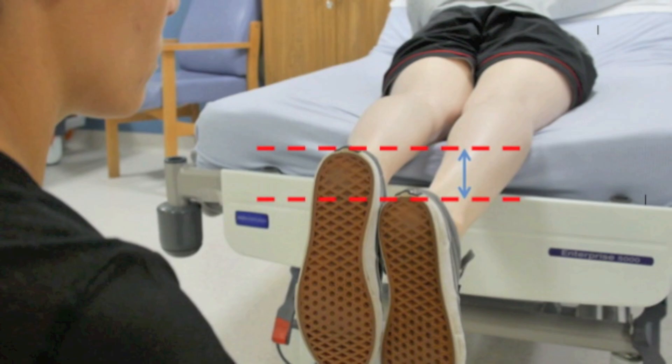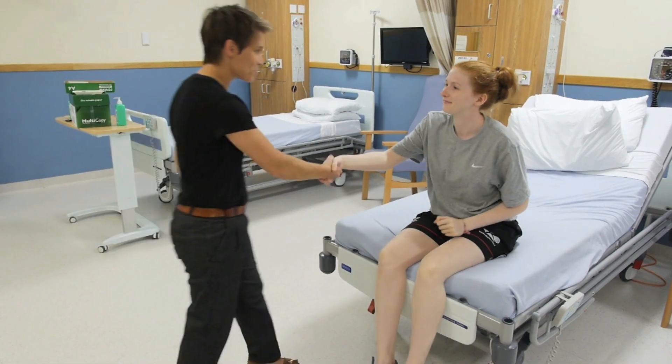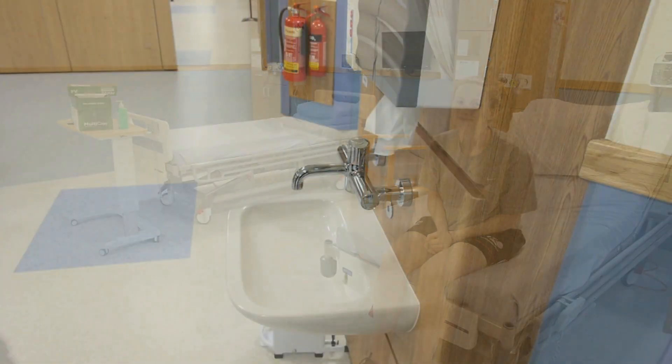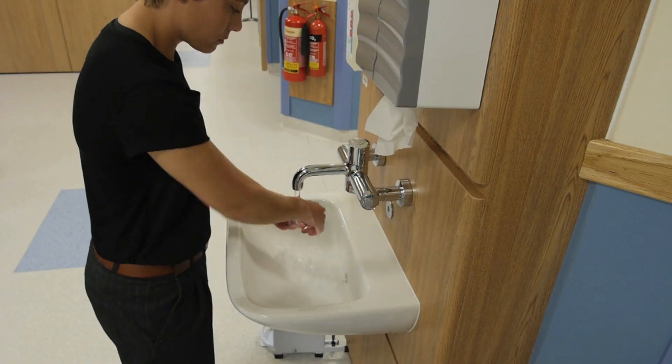Heel height testing is not indicated unless you suspect a locked knee and so it's not indicated in every patient. The examination is now complete. Thank the patient and allow them to redress before explaining any relevant examination findings. Ensure you wash your hands before moving on.